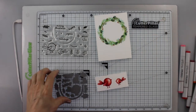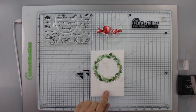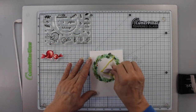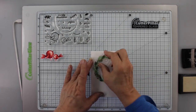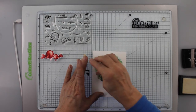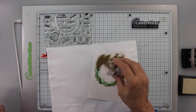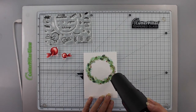I go back and forth with the colors — adding dark, then smoothing and blending with lighter colors. Then I use the matching die set to cut out the birds. I position them to preview placement on the wreath. Using anti-static powder, I stamp the trio of berries again with Versamark ink and add gold embossing powder for a little sparkle, then heat emboss them.